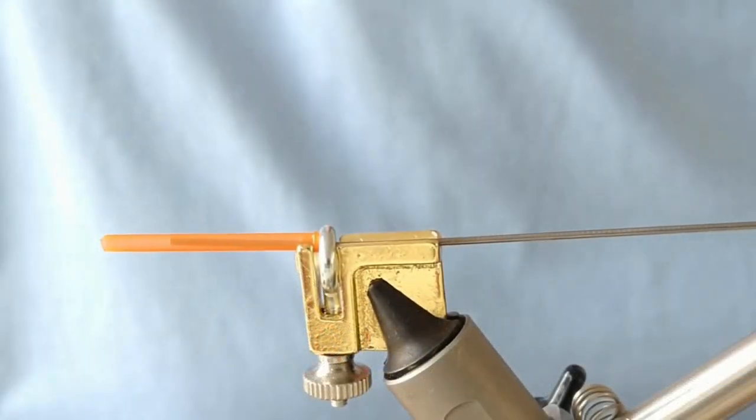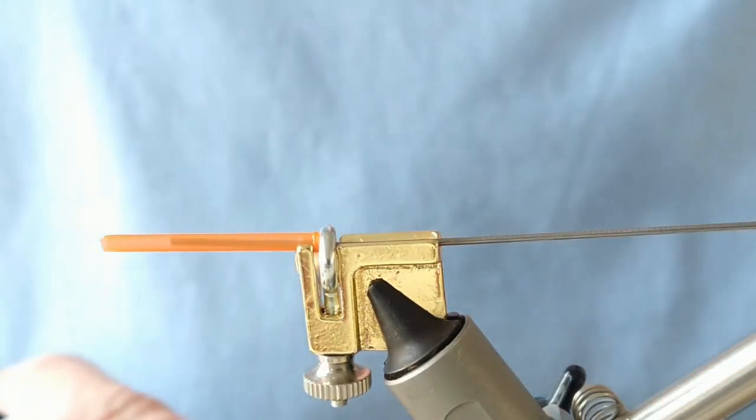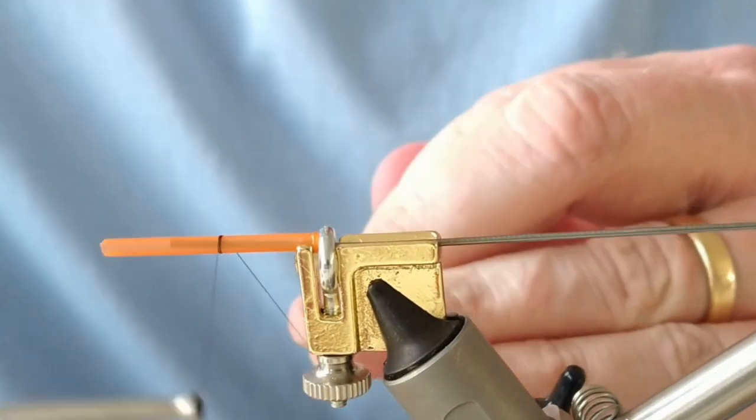Thanks so much for joining us. Today I'm going to be tying up a skull head monkey fly, just using one of these skull head type heads. They were recently used for hook flies but more recently in the last year or so have started to be used for a lot of salmon tubes.